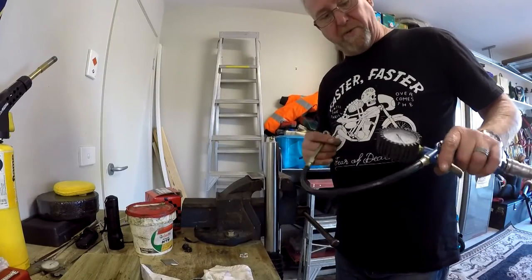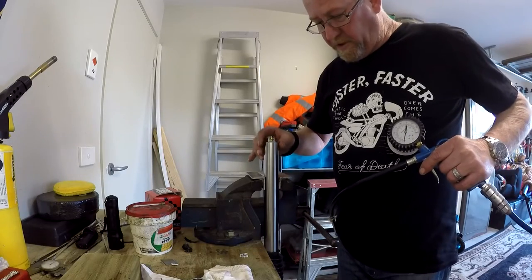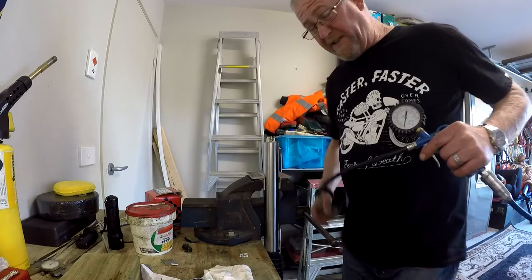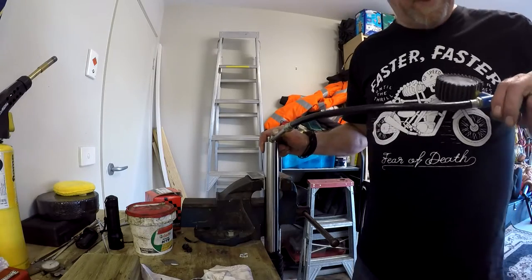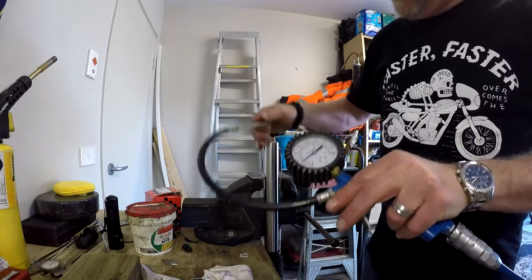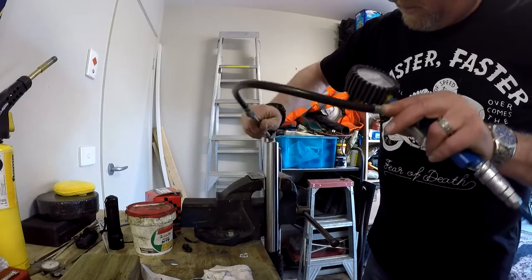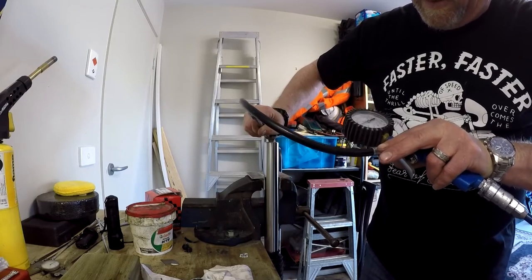The last job is to put some air pressure in here. According to the manual you shouldn't exceed 2.5 bar which is 36 PSI - that's quite a bit but it's only a small volume in there. I've already hit 2 bar - I've just exceeded it, just let a little bit out. That's done.